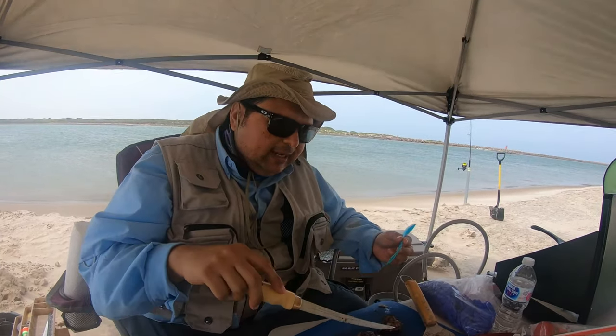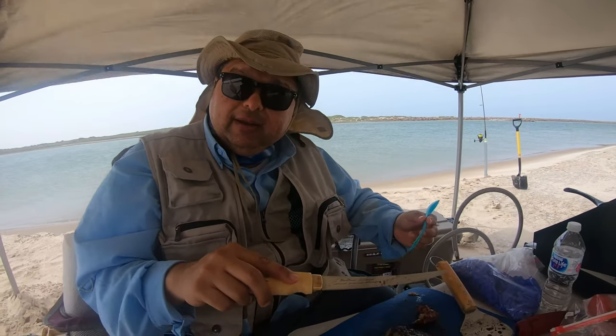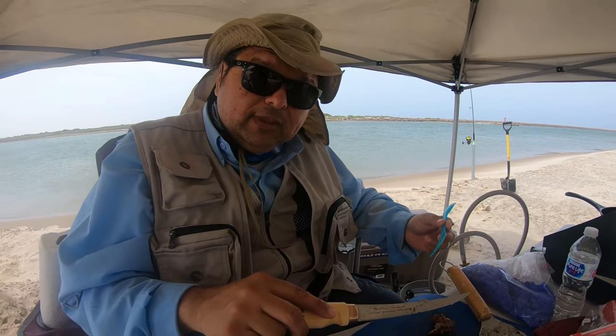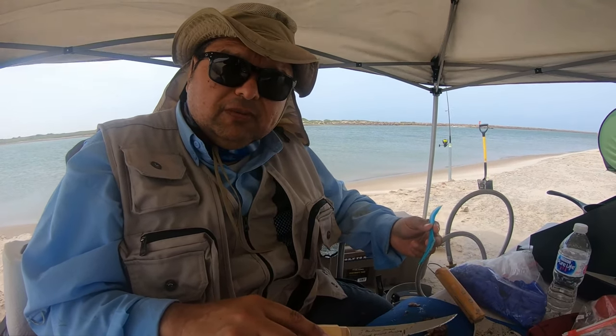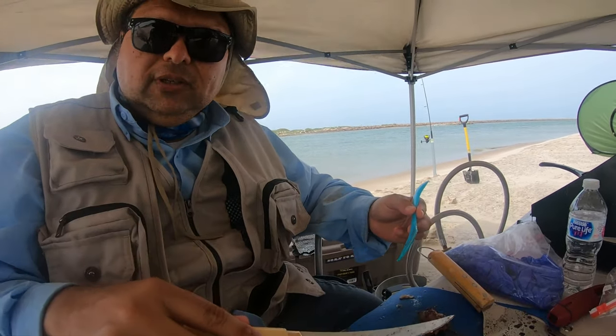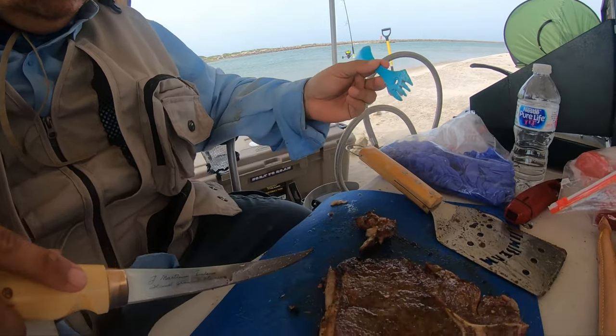The only problem is that I forgot the rosemary and I forgot the butter — the salted butter. So we're savages out here, we're just suffering. I think I'm gonna throw it into the sea. I don't think I want this anymore.